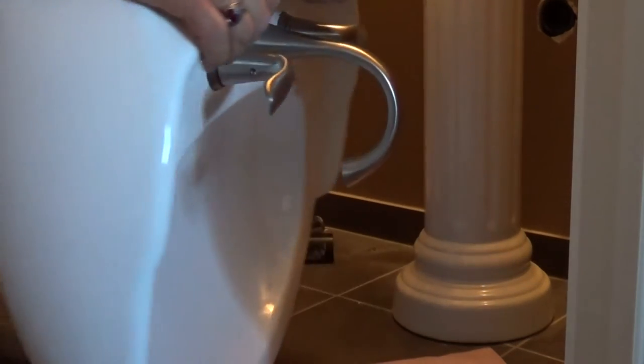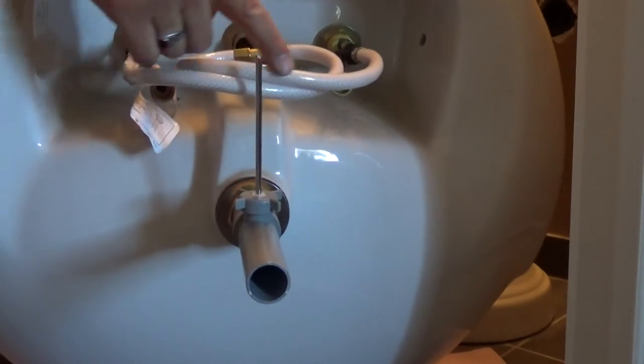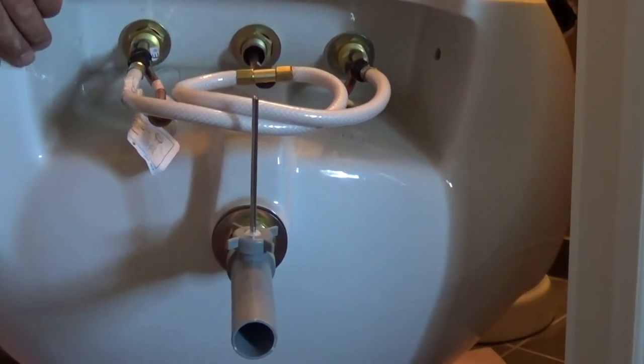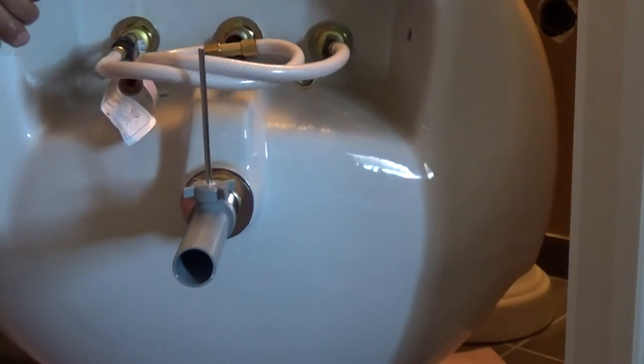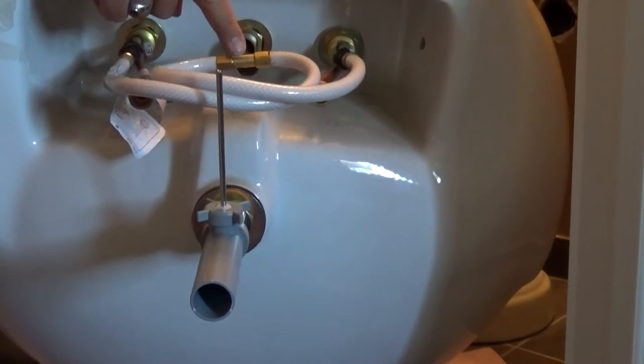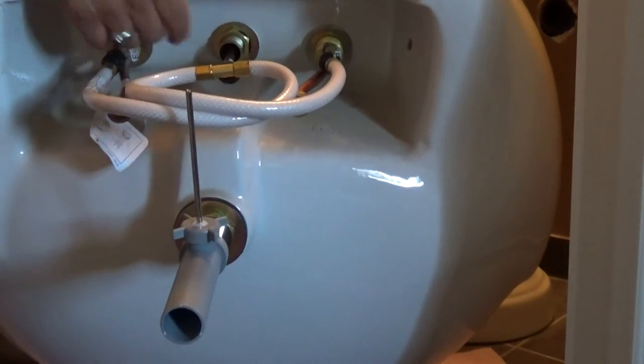Here's the back side or underside of the sink. Here is the plumbing that comes with this widespread faucet — it takes the water, cold and hot, brings it in and mixes it at a T, and then brings it up through the spout.